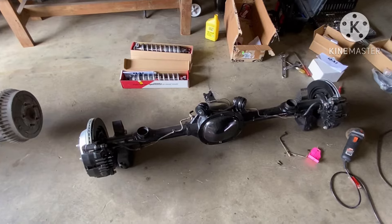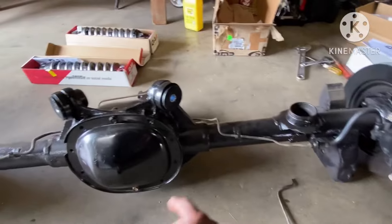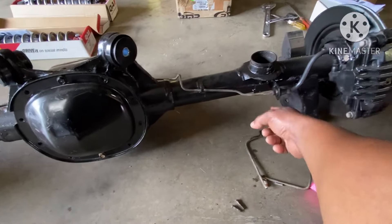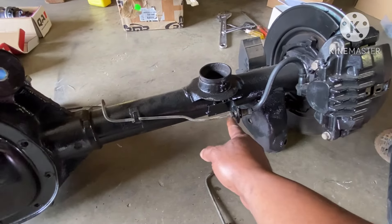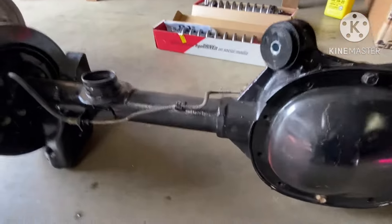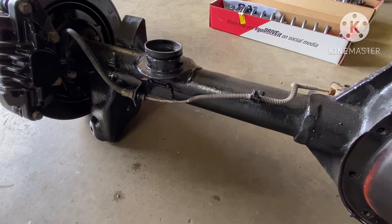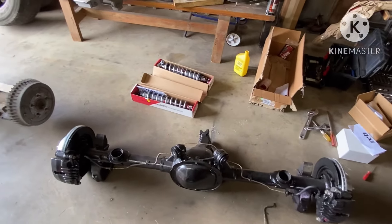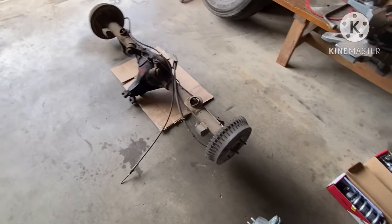Usually what I do is use one line from the Blazer and another from the factory G-body line. But this one I'm doing a little different — I'm using the factory G-body brake lines. What I did is cut the line and I'm getting ready to flare it so it can seal up. I'm using the factory G-body line, cut it, and I'm gonna flare it with my little flare tool.